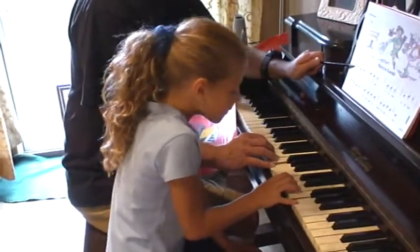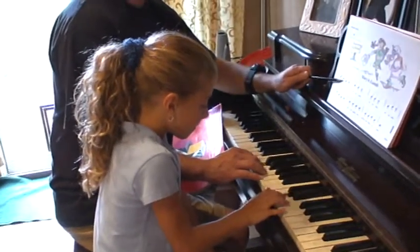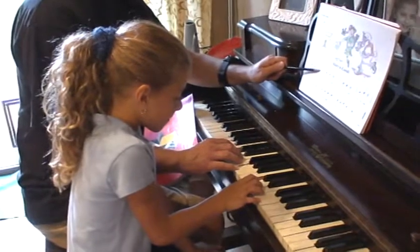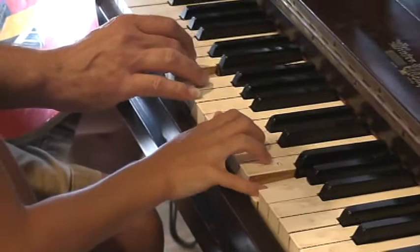Here goes. Ready, go. So E, D, C, D, E, E, E.